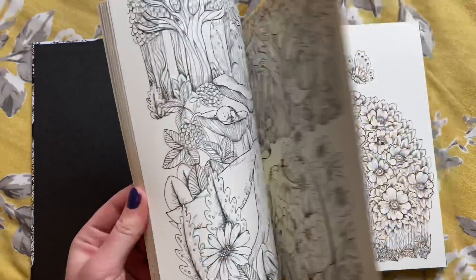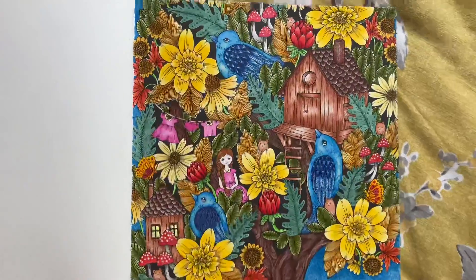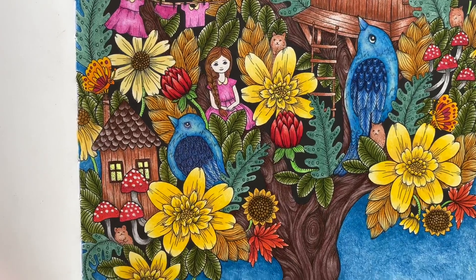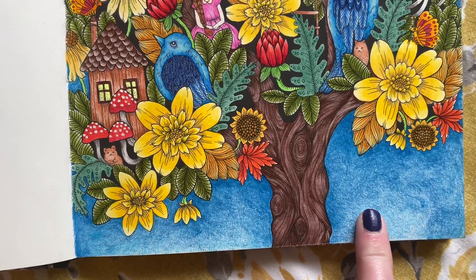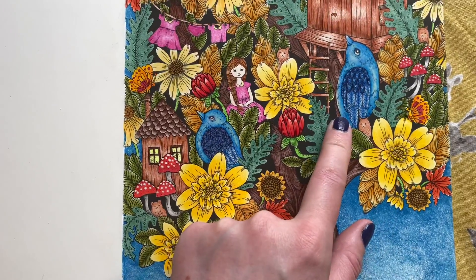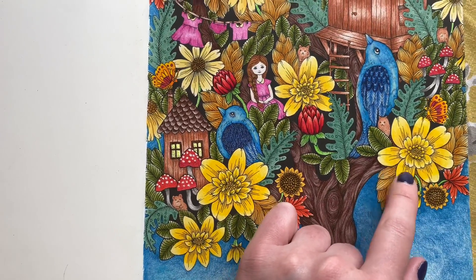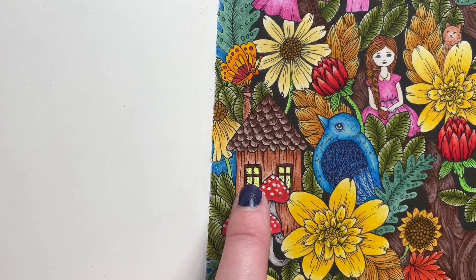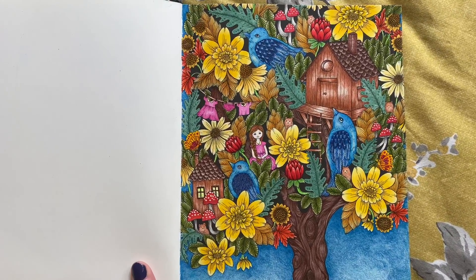The next one in this book took me about three days but I'm really happy with how it turned out. The background was actually a Castle Art pencil, which was just blending beautifully, and that was the same colour I used for the birds. The rest was a mixture of Castle Art and Teaser pencils. I think the colour in the windows might have been one of my new Holbeins — I've got a few singles — but I really really enjoyed that one. It turned out beautiful.